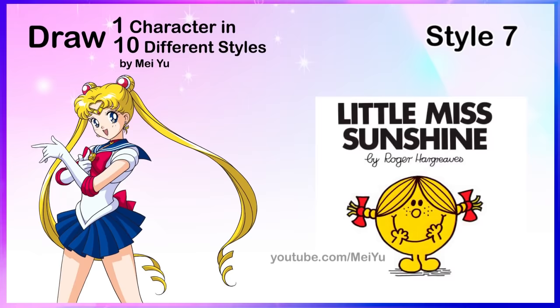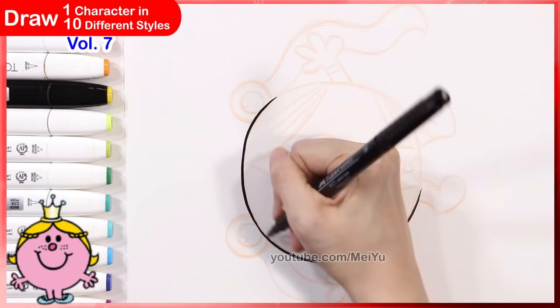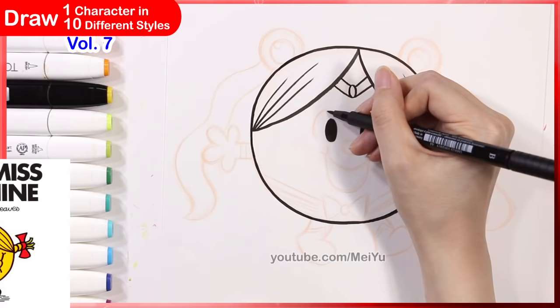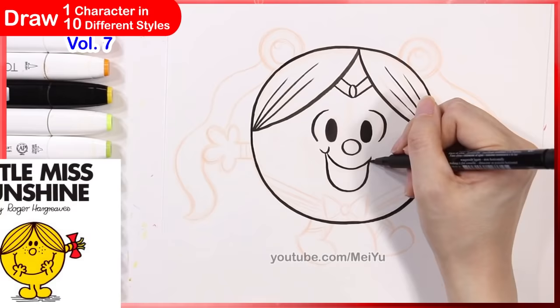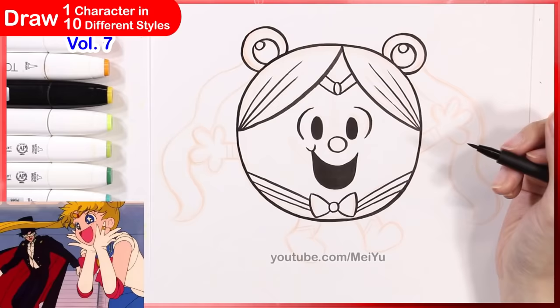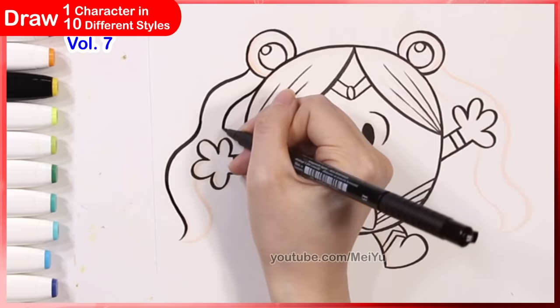Here is another cute style that is very simplified — I'm going to try to reimagine Sailor Moon in the world of the Little Miss and Mr. Men universe. I remember reading a lot of these books when I was really young — all the nostalgia! All the little characters, their little funny shapes, the little arms and squiggly legs — I love all of that. If you were a fan or if you read these books in the past, let me know in the comments. Let's turn Sailor Moon into a character like them, which means I have to really simplify a lot of the details — and sometimes the simplest styles can present very interesting challenges.